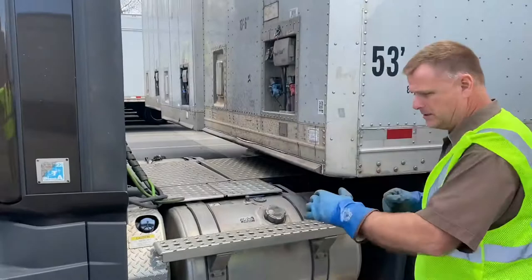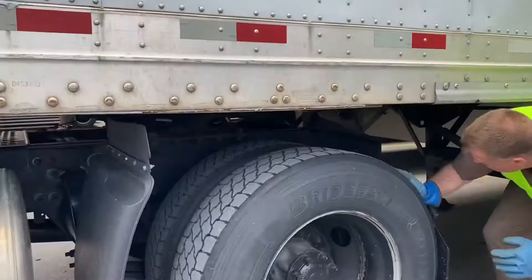We're going to get it under and make sure my fifth wheel is flat. Check my pin. Make sure my dog ear comes across — which it does.